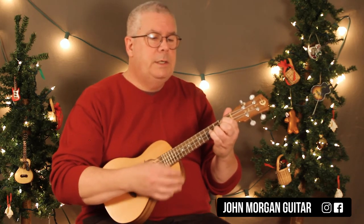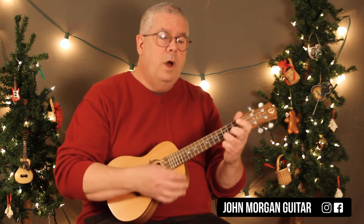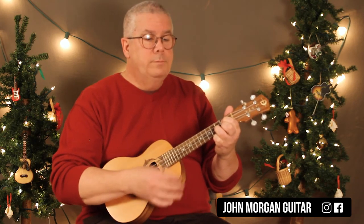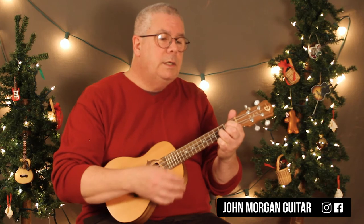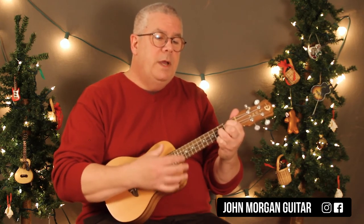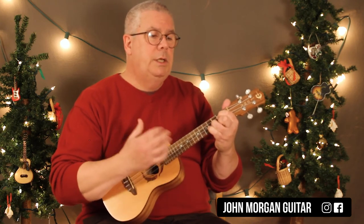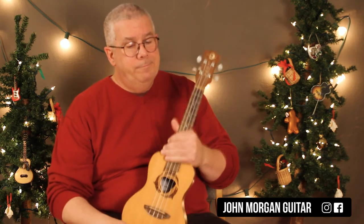And this is four measures. Then C for one measure, G for one measure, A7 for one measure, and then D7 for one measure. Then G — and then G. That's it. That's all there is to it.